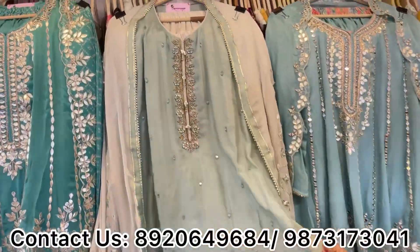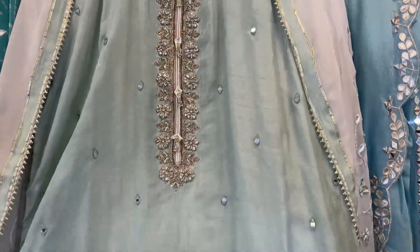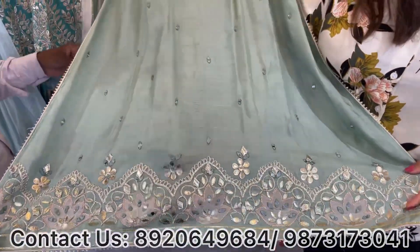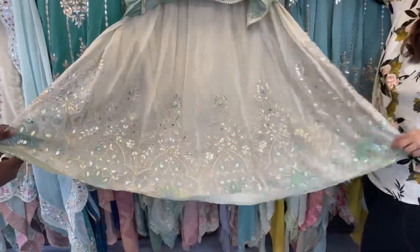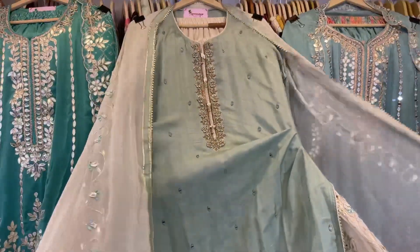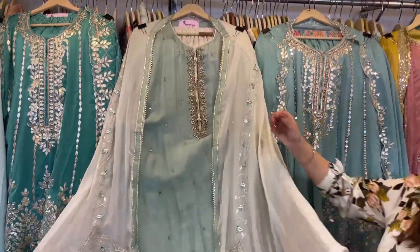Starting with my first concept: this is my opara silky shirt with total handwork over the neckline, kundan work all over the shirt, and mirror work as well. This comes with gota patti and leather work, paired with a very beautiful skirt featuring total gota patti, mirror work, and leather work — with a front and back skirt design — along with a very beautiful heavy dupatta.